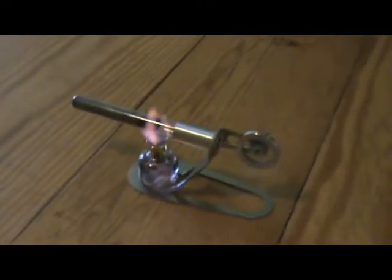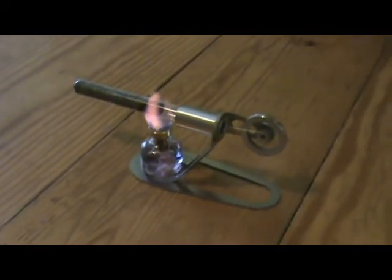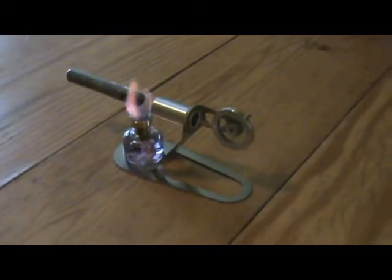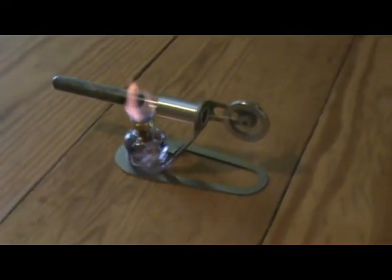Now this amazing little device is something that I've seen before but never had one before. I've never even really understood how they work. It's what's called a thermo-acoustic engine.